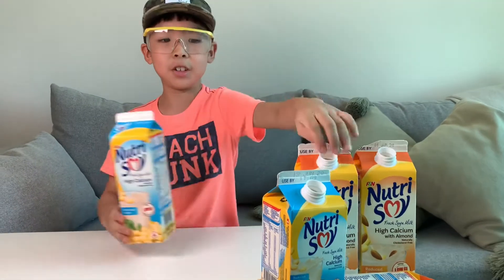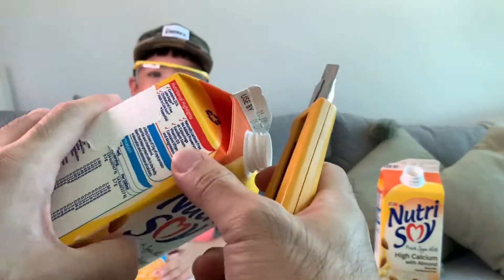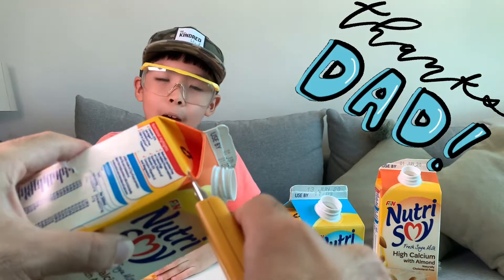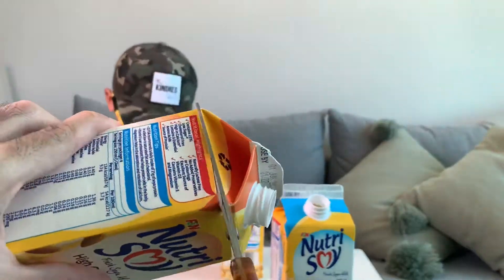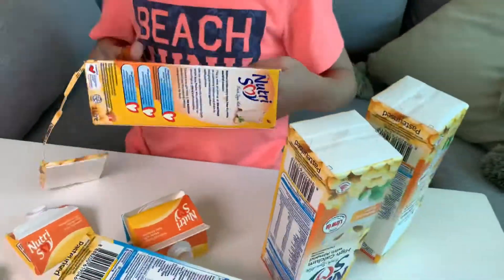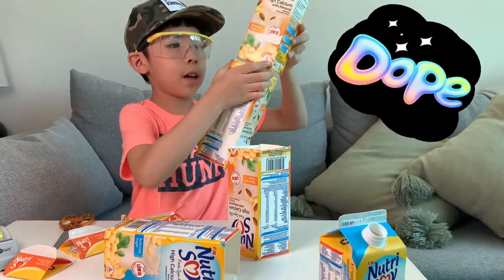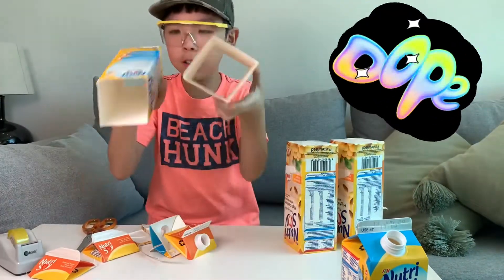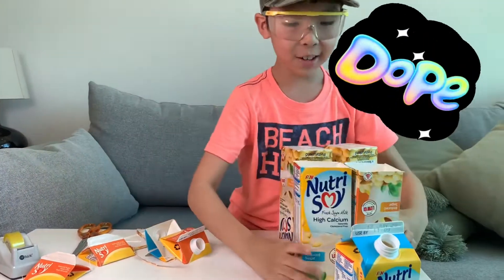You need 2 boxes first. We can use the pen knife and cut here. My father is cutting the tip only. You don't need to cut the bottom — you cut the top, because the top is the most important part. That is the place where you put your mirror. The tool is cut on 2 sides so you can see clearly.